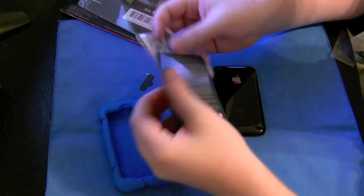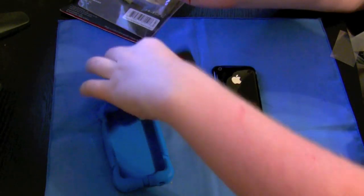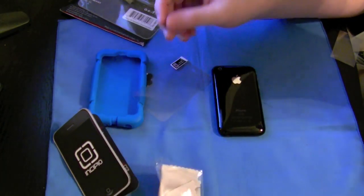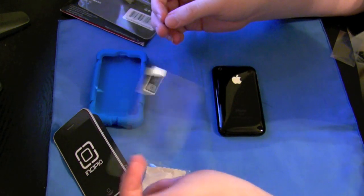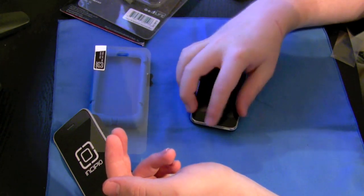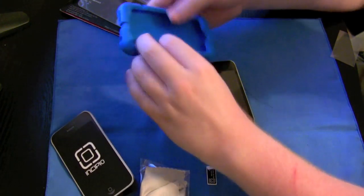Let's see what it comes with. The standard Incipio little booklet, pamphlet — little cardboard, whatever you want to call it. Set this out of the way. Microfiber and squeegee — not going to worry about getting them out — and a screen shield. The Incipio screen shields are actually really nice quality. I have one on my phone at the moment. It was really easy to put down, doesn't get a lot of air bubbles, and doesn't get scuffed up a lot, so I'm really impressed with the screen shields they include.